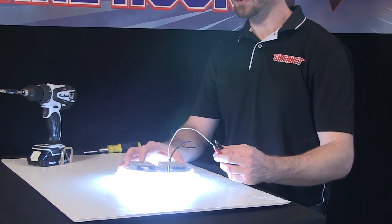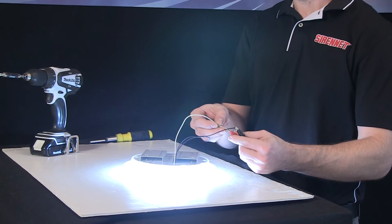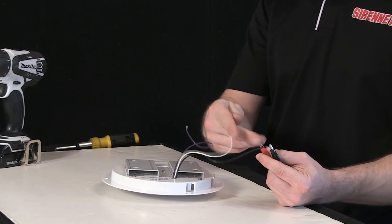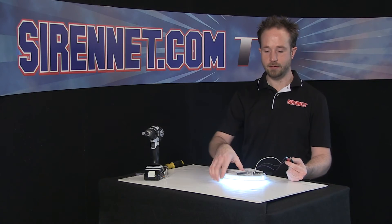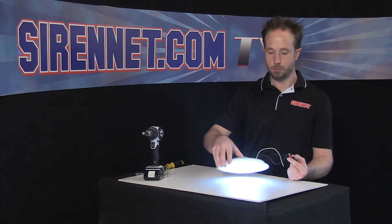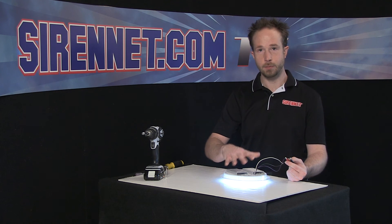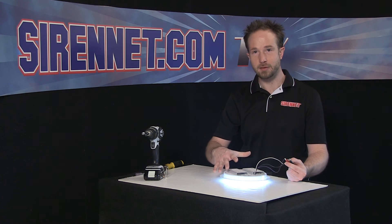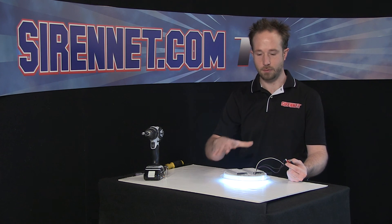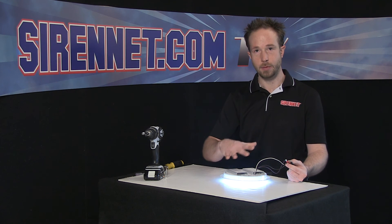To reduce the intensity of the unit to 10% for nighttime use, go ahead and take the white trigger wire away — consider this your full intensity. Take your violet, apply it to 12 volts, and the intensity drops to a 10% output. Really nice functionality. So in your application, you can have high intensity and low intensity lighting — day use, night use, or if you have folks trying to take a rest in the back, you can still see what's going on. Or for writing up paperwork, computer use, you don't get so much glare as you're working.